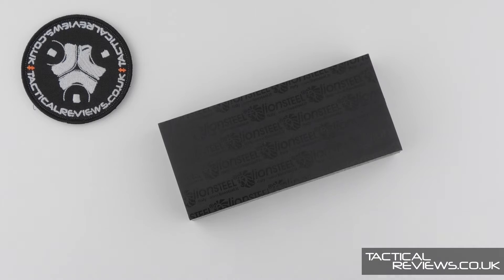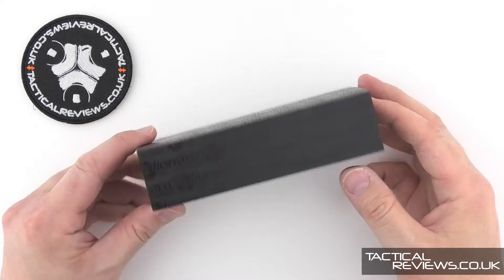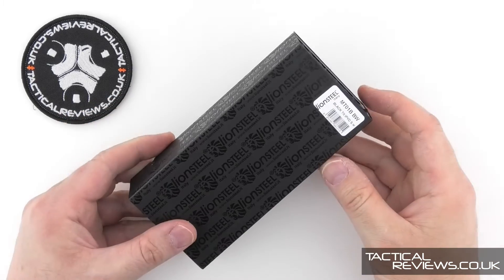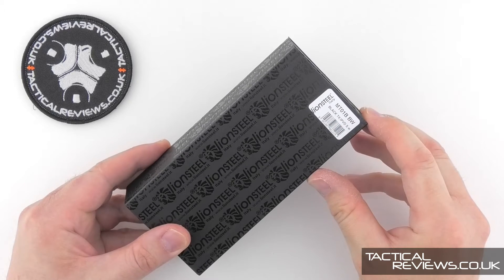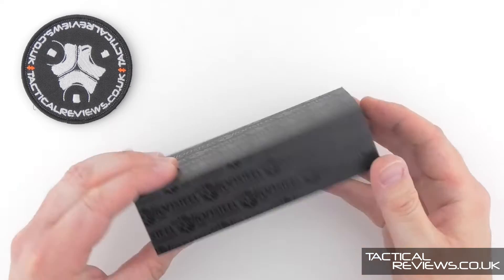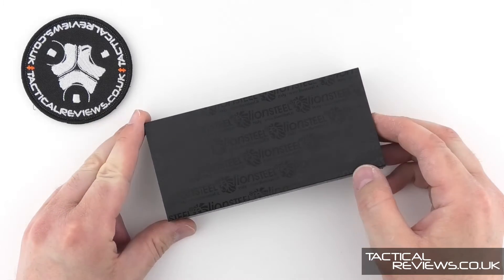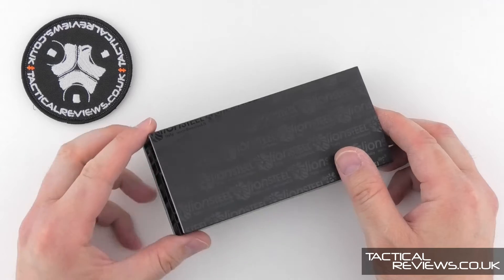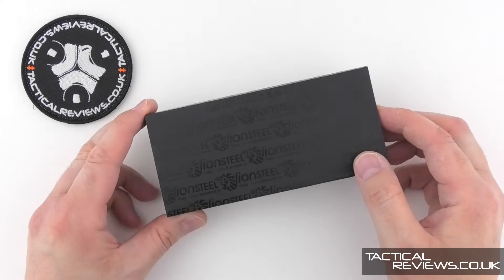Welcome to Tactical Reviews. In this video we're going to take a look at the Lionsteel Mito. The exact model is the MT-01BBW because of the black finish on the blade, and another design by the fantastic designer for Lionsteel, Mick Moletta.